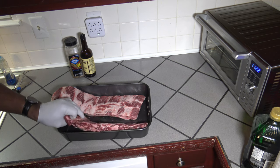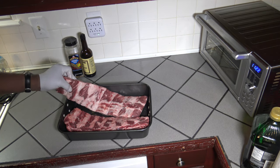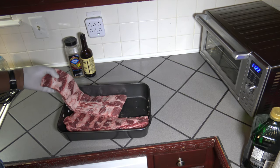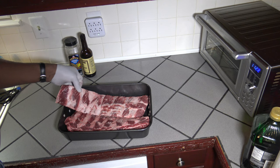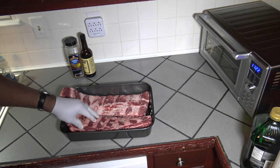So here are our beef back ribs. Two slabs come out the cryo bag. I'm going to remove any membrane that I find on the back of these. Also, I may trim any fat that I find to be in excess from the top just a little. So I'll bring it on back after I get these trimmed up a little bit.